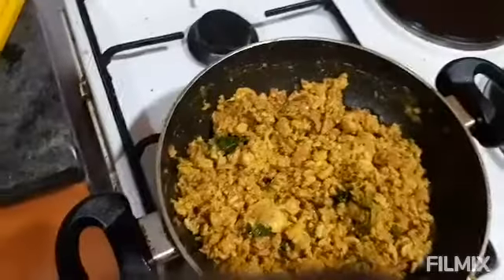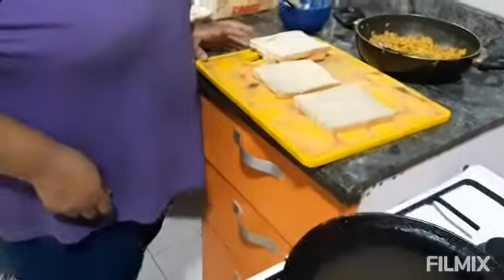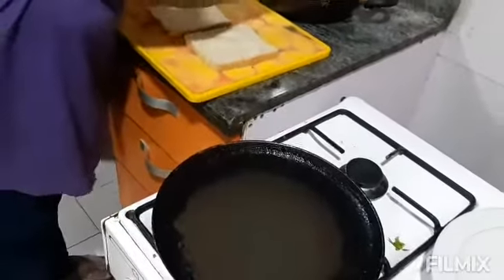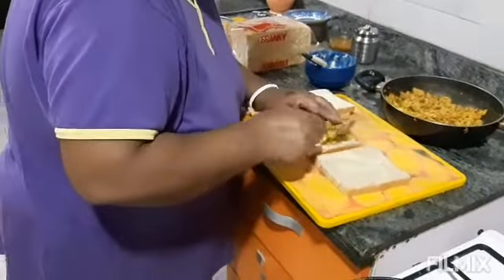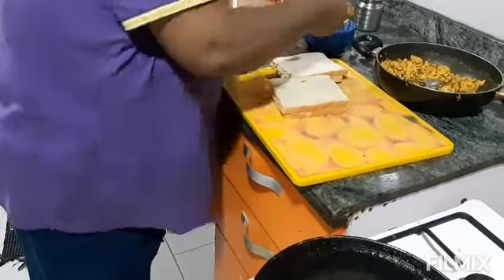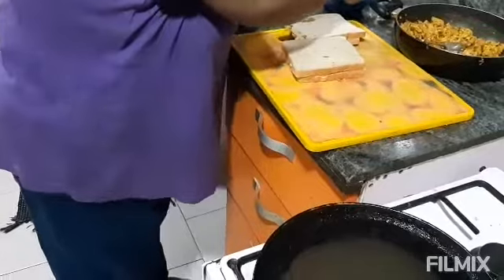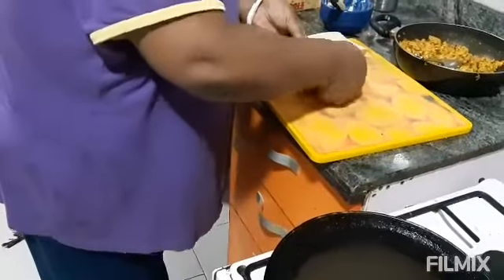Now I will make the bread toasty with egg. I have a pan already heated. I put the bread on it, apply a small amount of butter, and keep the filling inside. Then I overlap and press the sandwich, applying butter on the outer side as well.